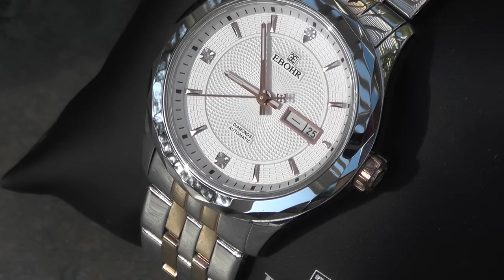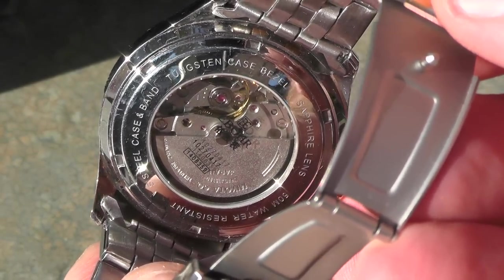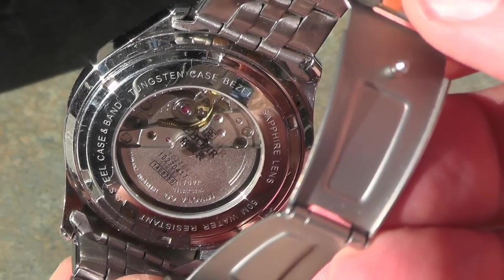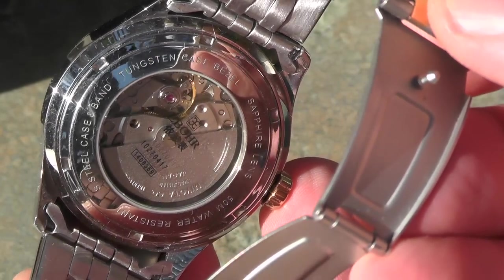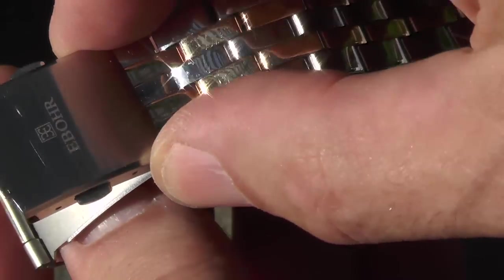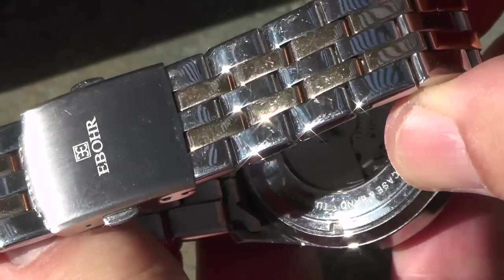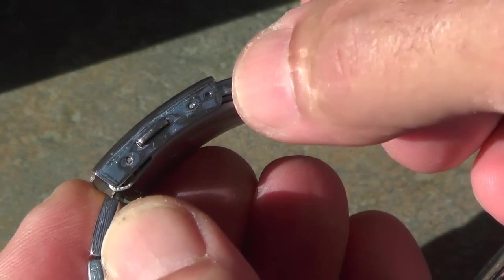Now let's move on to the bracelet and the back of the watch. The watch has a display back and a Miyota movement from Japan — I believe it's the same movement used in many Citizen watches. On the back you can see the name and logo of the company and the model number of the watch. It has a stainless steel case and band, and it's water resistant down to 50 meters. The clasp has tabs on both sides and fits over a center post. The only adjustment I've made to this band is to move the pin up on the clasp one notch.